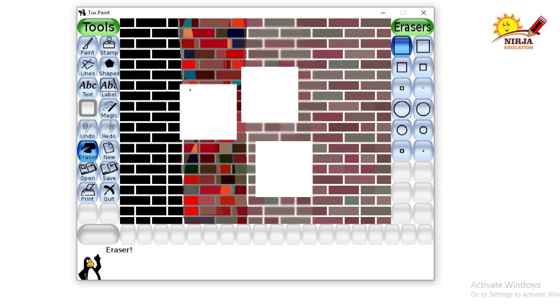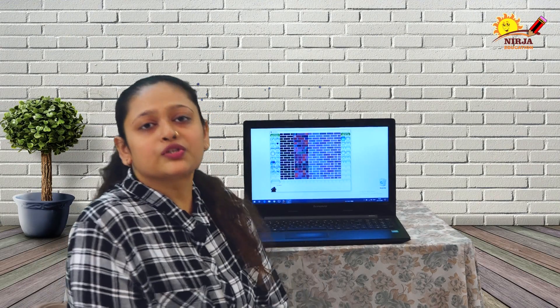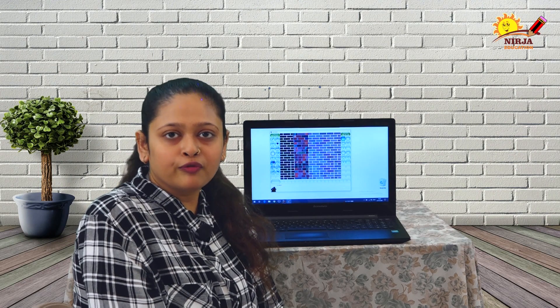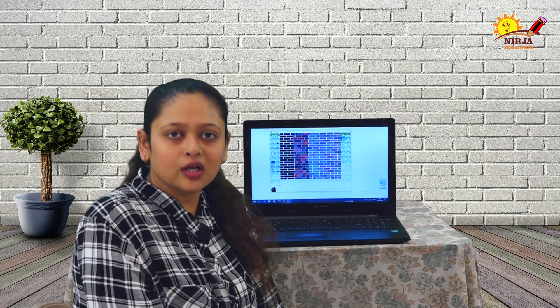I am going to go for the undo command. So, this was about your color shift tool, black and white color tool, blur tool, and the eraser tool. Please stay tuned for more videos and more fun activity on Tux Paint. Till then, keep learning with Nija Education.